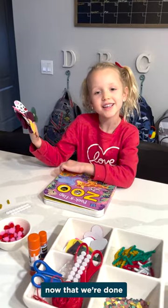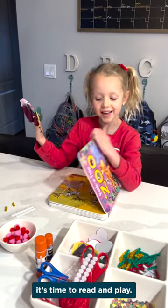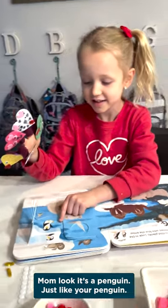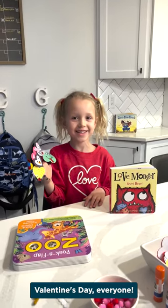Now that we're done, it's time to read and play. Mom, look, it's a penguin. Just like your penguin. Happy Valentine's Day everyone.